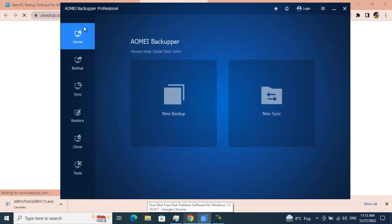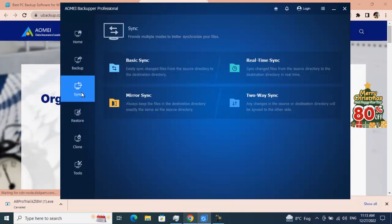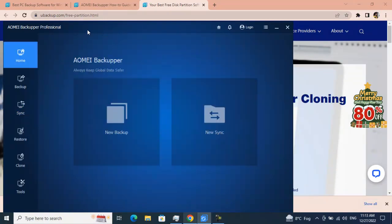I think that covers AOMEI Backupper Professional. Do let me know if you find this tool helpful. I strongly suggest you give it a try — they are currently offering a flat 80% discount for Christmas. It is a very, very good software to have. I hope we've covered everything so far. Thank you so much for watching. Happy New Year and see you next time — take care, bye!